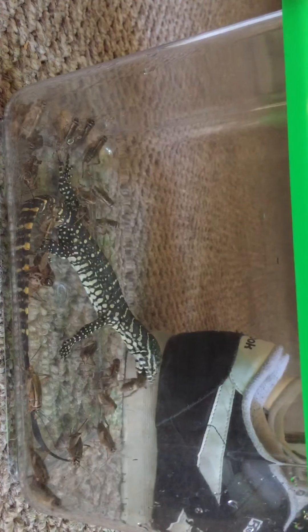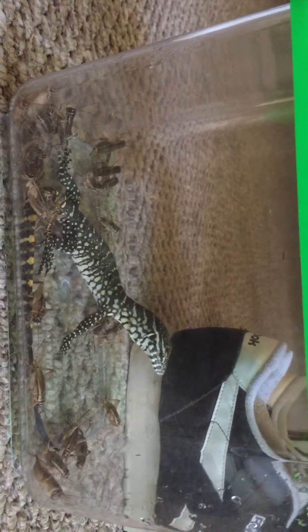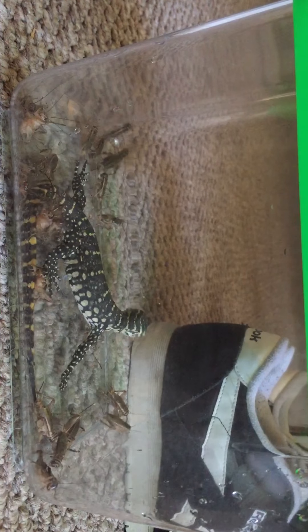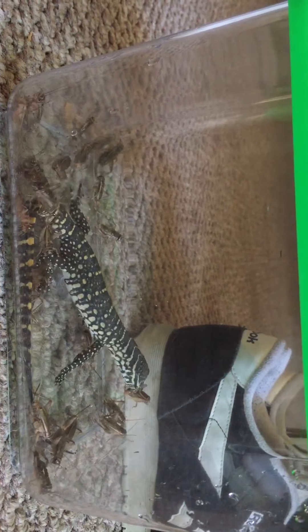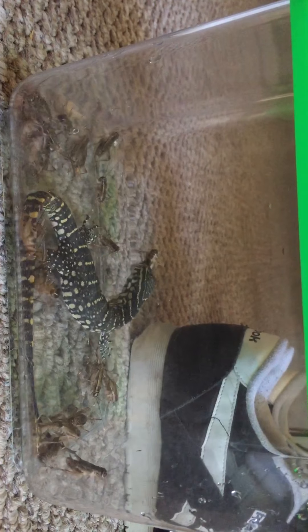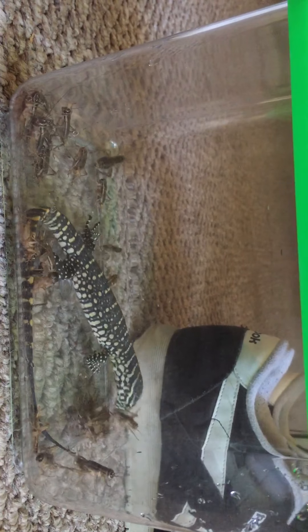At first, when I first got him, I wasn't sure if he was eating. But that's how you know your Nile, savannah, or any type of monitor you have is gonna be healthy — if you know he's eating. If you have a monitor that's not eating, that's probably not good.